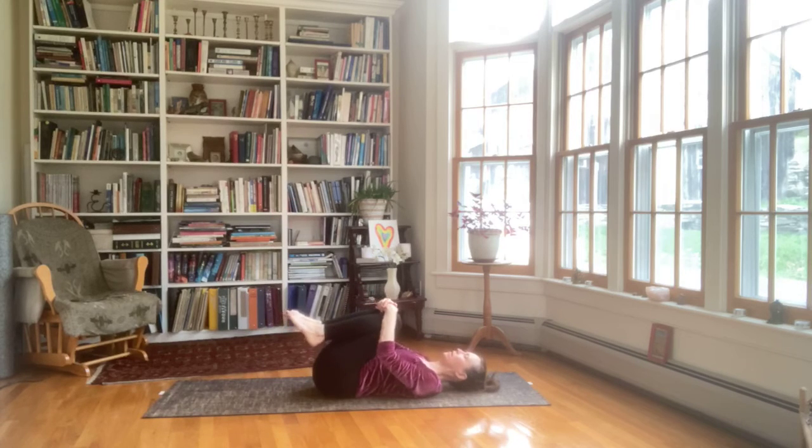Bring the knees into the chest. Give them a hug. Put your head down. Relax your neck and turn your head slowly from one side to the other.